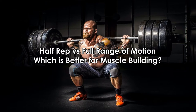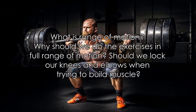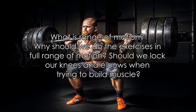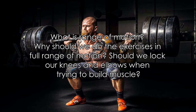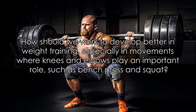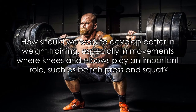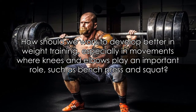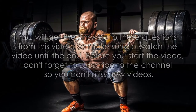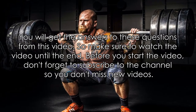Half rep versus full range of motion — which is better for muscle building? What is range of motion? Why should we do exercises in full range of motion? Should we lock our knees and elbows when trying to build muscle? How should we work to develop better in weight training, especially in movements where knees and elbows play an important role, such as bench press and squat? You will get the answers to these questions from this video.